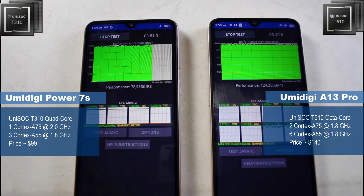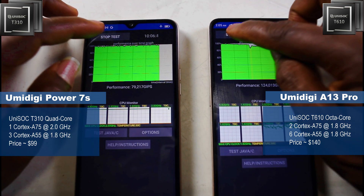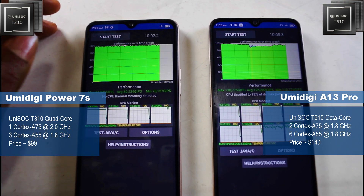After 3 to 4 minutes, you can see the T610 is beginning to throttle, and it got significantly worse after about 5 minutes. The smaller T310 is actually more efficient, as we saw in the Geekbench results, and the throttling test confirms that the T310 is a proper CPU. The Mali GPU on it is weak and can't really play high-end games, but it is a solid CPU — I wish they had given it a better GPU.